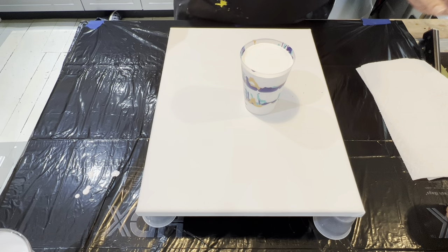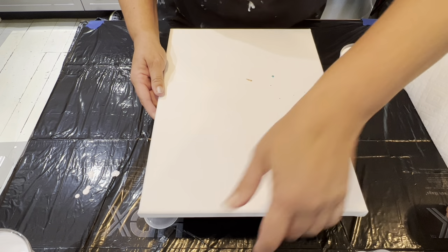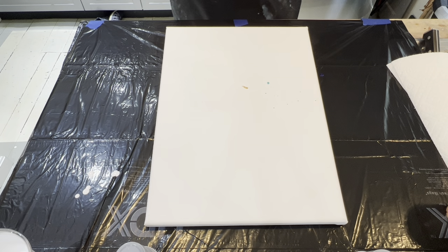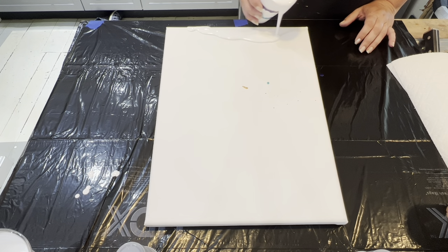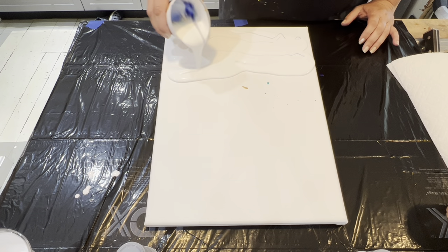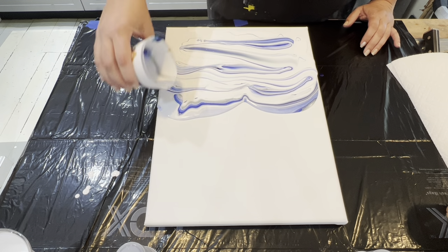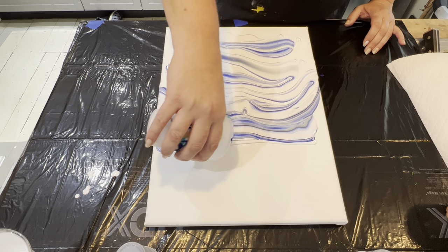I do have an extra cup here just in case I have to layer it up for more coverage, but I'm hoping I can just work with this one. The other thing with my sandwich pours is we start at an elevated angle and I'm just going to let the paint go down on its own and let gravity take over. I'm going to come back up just a smidge and then continue on down to the bottom.